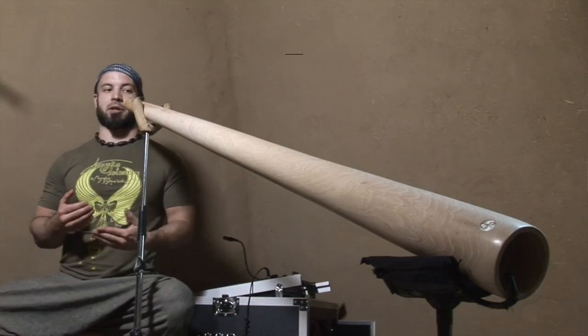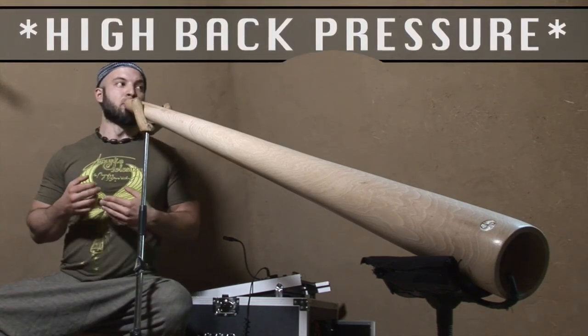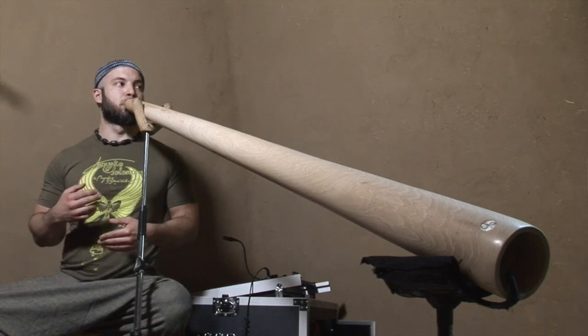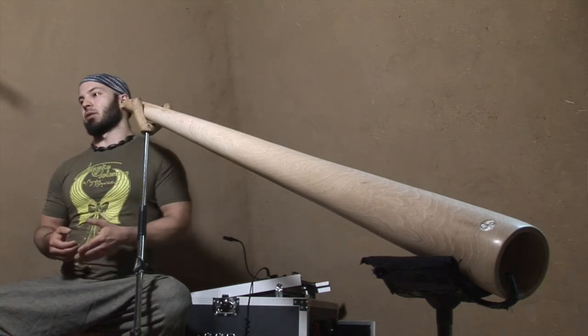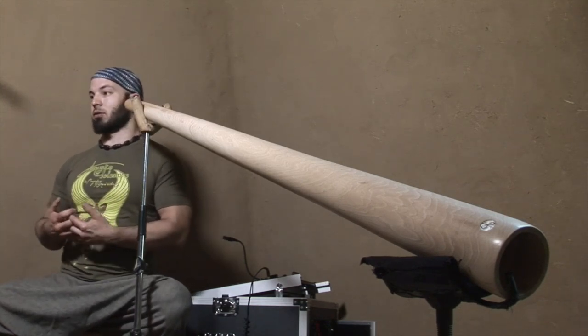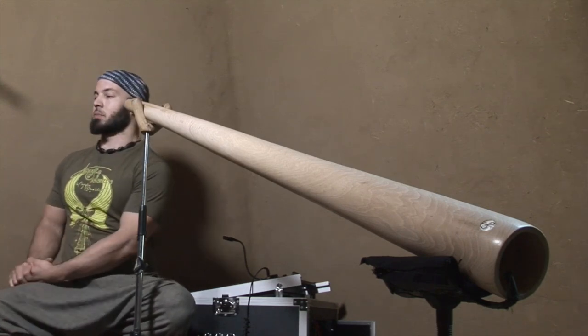The first quality is that it is very, very easy to play. It has high back pressure, and pretty much even if your lips are very relaxed, you will get a nice drone. You cannot believe my lips are not so sleepy, but when you try you will realize what I'm speaking about.